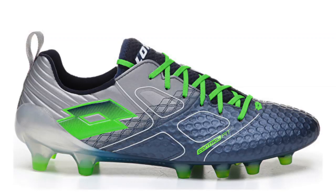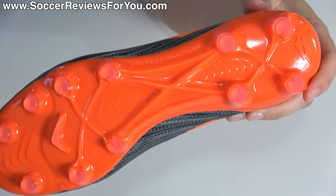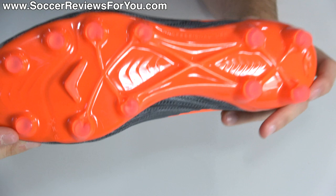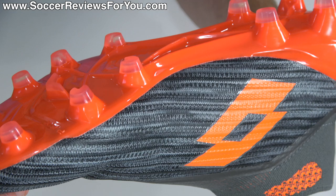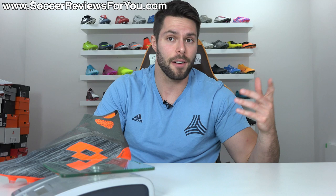Moving to the base, you'll find a pretty typical Lotto soleplate and stud pattern, taken directly from the previous generation Solista and also found on the Maestro 200 — a very underrated boot. It's admittedly very sprint-frame-esque, but something Lotto has been doing since at least 2006, so it's not a copy of anything. It has a nice lightweight feel and pretty high quality plastic. It features their signature Punto Flex design in the forefoot for better flexibility and a spring-back effect. The stud pattern is mostly conical studs with some Pac-Man shaped ones and a bladed support stud in the middle. Despite looking traditional, the traction is actually a little more aggressive than you might expect and great for firm natural grass.